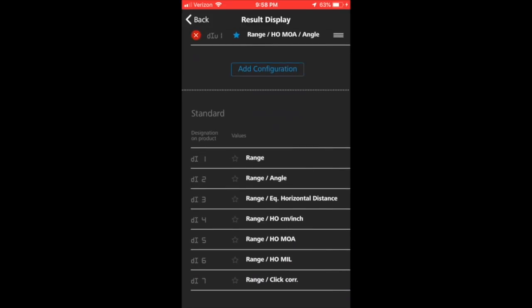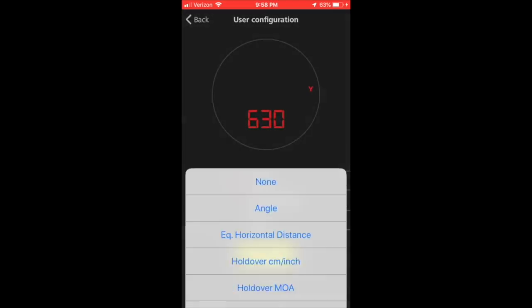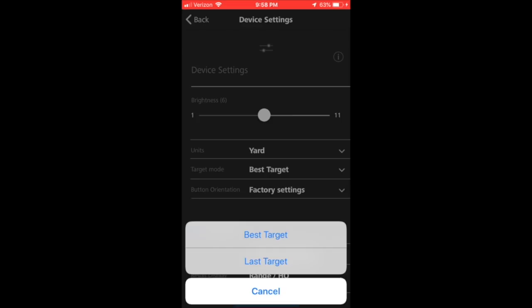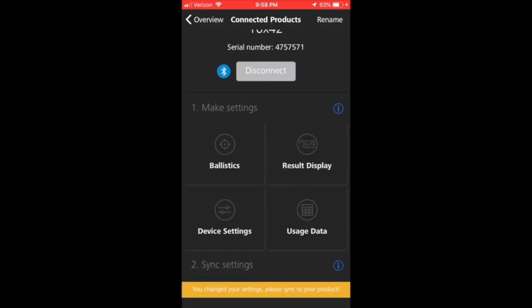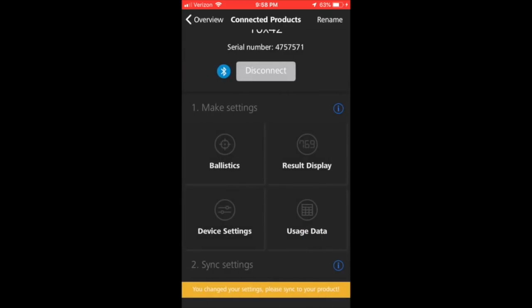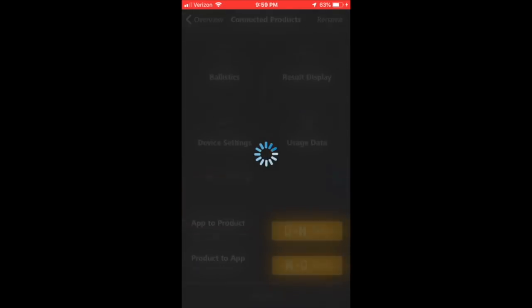Here's the results display. There are seven standard ones and you can click to add your own configuration, selecting each of the three displays — range, holdover in minutes, and angle — which is my preference. There's a device settings tab where you can select your button configuration or reverse it. The usage data feature is neat too — it will download all the ranges you've gathered, showing distance, angle, and pressure, and you can export that to Excel. We click sync and just like that it's done — lightning fast, takes almost no time at all, super convenient.